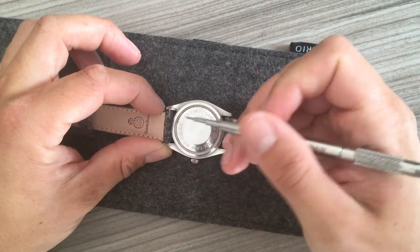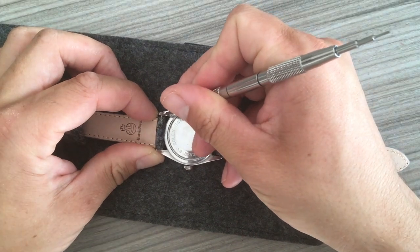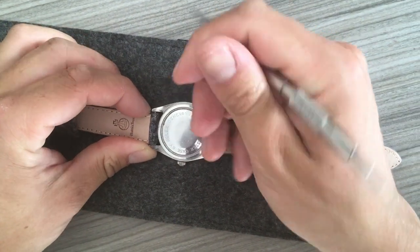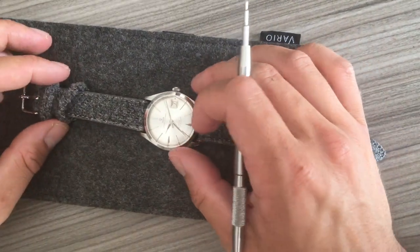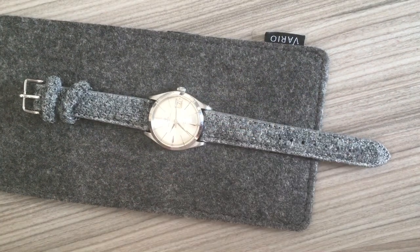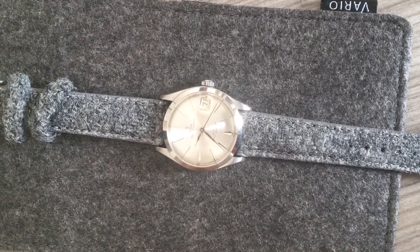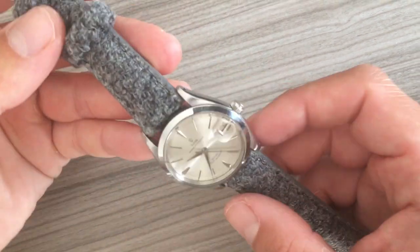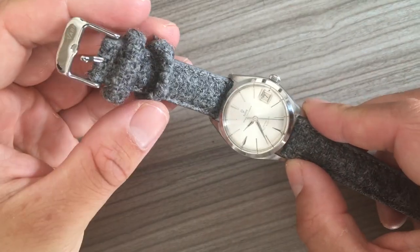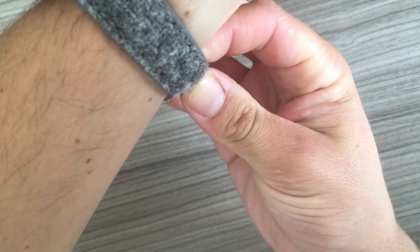Here we have the beautiful Harris Tweed logo and Vario logo — great products. Earlier I did a travel watch case giveaway and I think Vario makes great products. Here we are — this is the Vario strap in beautiful gray. It has totally changed the look of this watch.